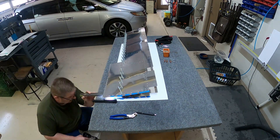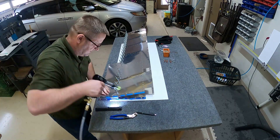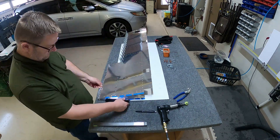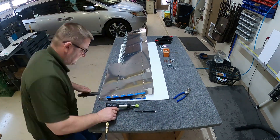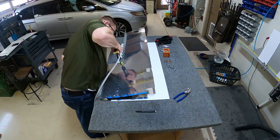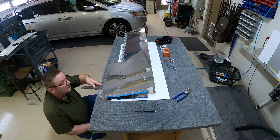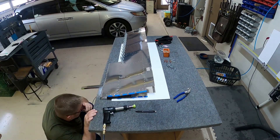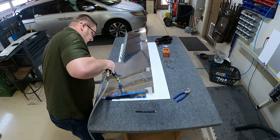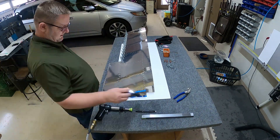It was tight but we were able to get it in. The instructions do say you can use pop rivets for that. On one of the elevators we actually lifted it up and used the AN470 rivets inside and it worked. On the other one I thought, if they're giving us the option and it's only like two rivets, I just used the pop rivets — it worked really well. It saved some time and avoided the risk of creasing the skin if you lift it up too much.